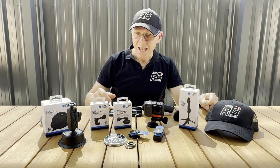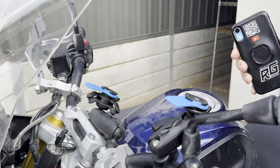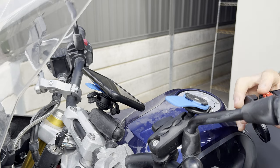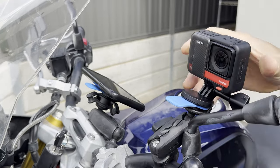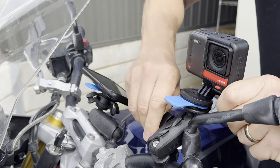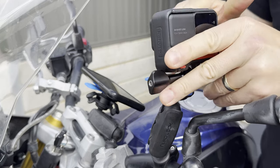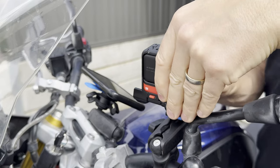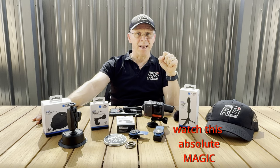First up, this action camera to quad lock adapter. Here we can see alongside a quad lock cased iPhone 15 we have Mrs Rider Guider's Insta360 One RS. When we combine it with quad lock's dual pivot arm, you can see how you can mount it in the same way we mount our phones, and then we're able to easily adjust to the desired filming angle.